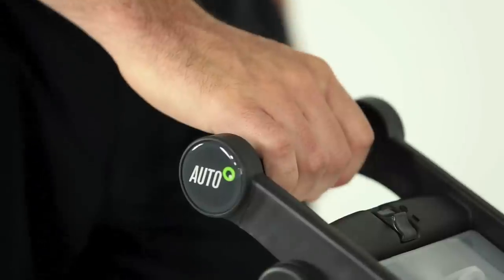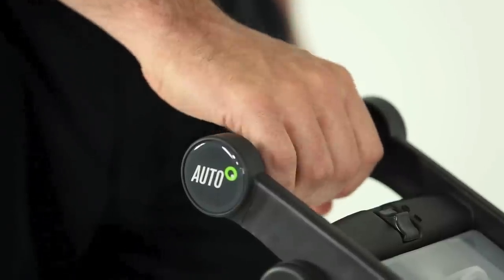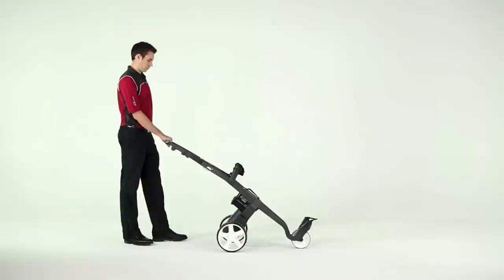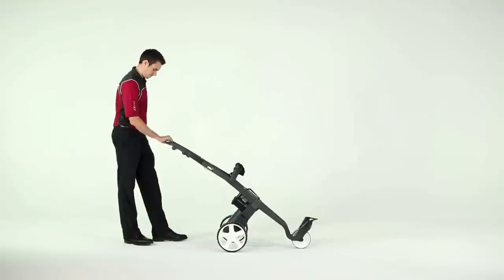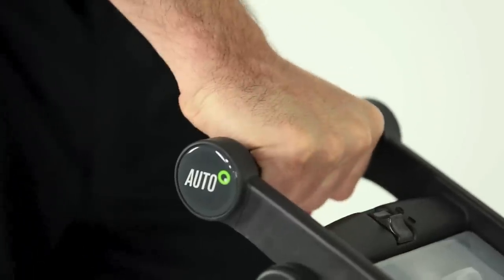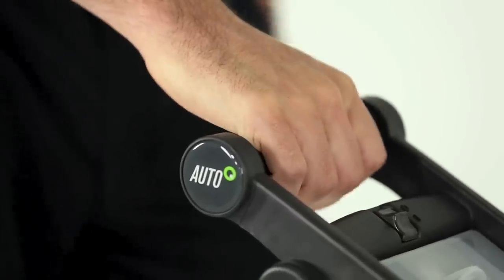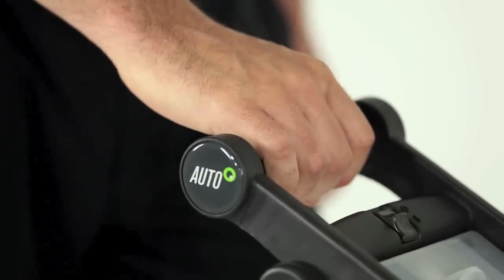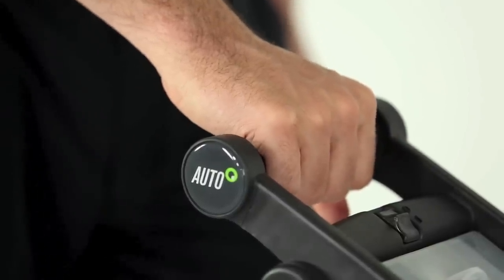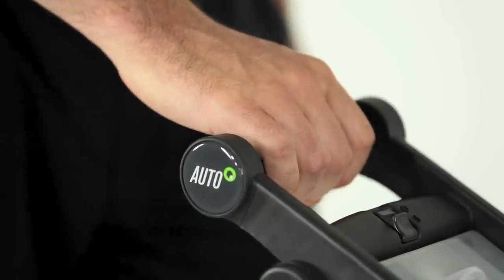If you're used to using a trolley with standard speed controls, here's a bit more explanation as to how the automatic handle works — it is a bit different. Firstly, it's not like a motorbike where you need to twist the grip, and you don't need to squeeze the handle either. It works by responding to the pressure of your hand as you walk faster or slower. There are switches in the handle that control the motor speed to match the go-kart to your walking pace.